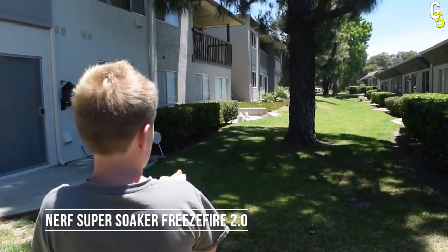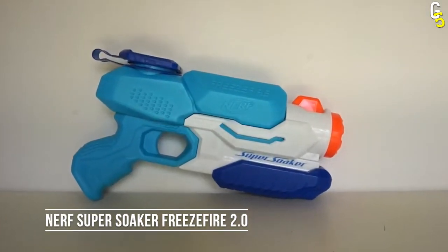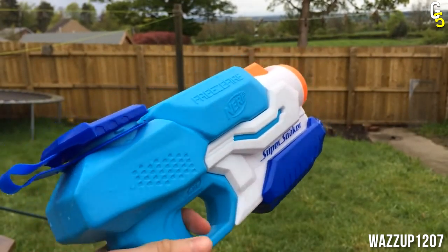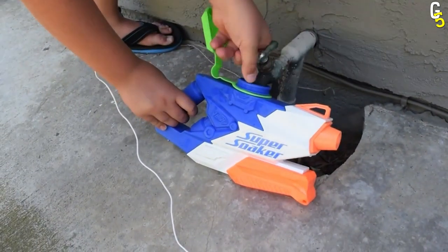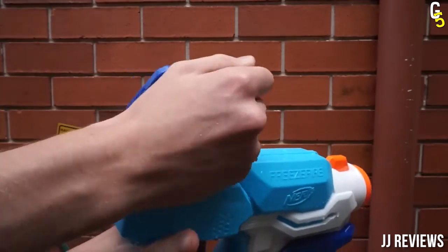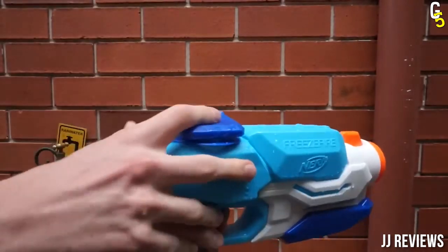The next epic water gun is the Nerf Super Soaker Freeze Fire 2.0. Just from the name, you can see that this is not your average water blaster. Thanks to a large tank, it can hold a lot of water and even ice cubes. It definitely takes that brain freeze to the next level.